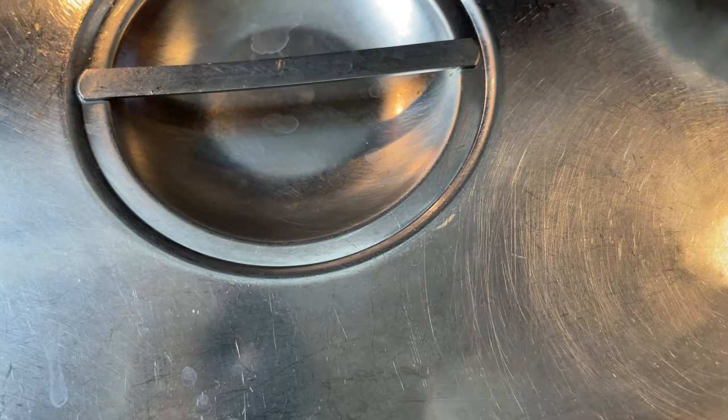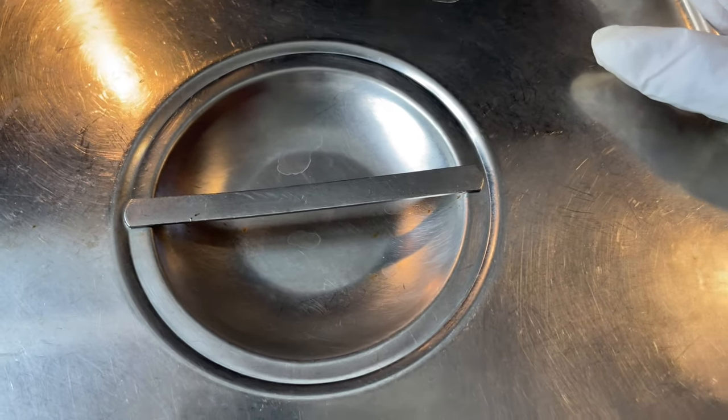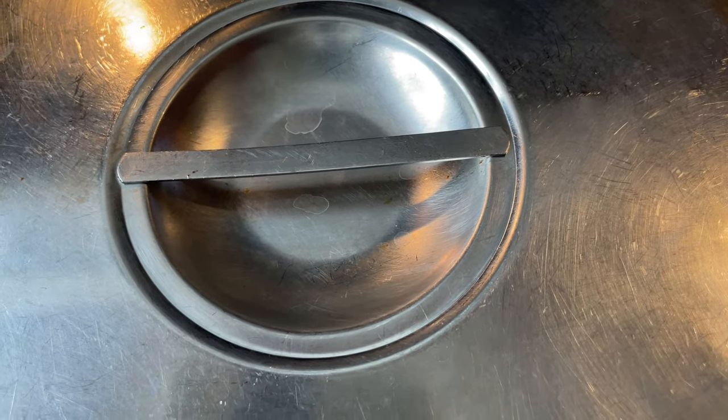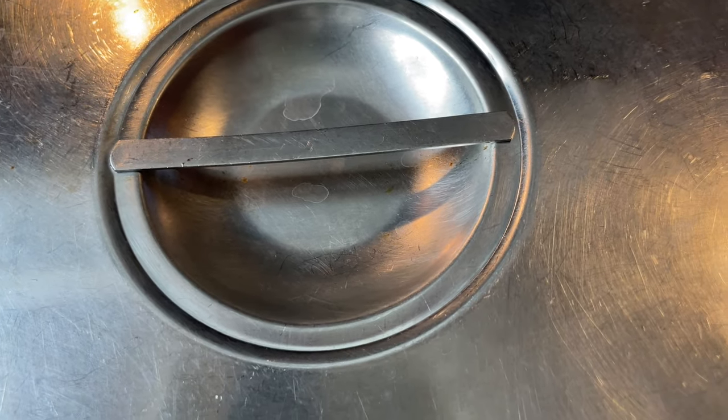Cut it down and let it cook on medium until it gets tender. You can check it in an hour and a half - you don't have to let it fall off the bone because your beans have to cook too. Your beans are gonna take about an hour and a half to cook, so let the ham hocks cook about two hours and that's good enough.